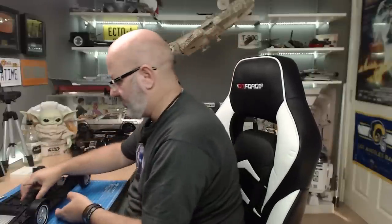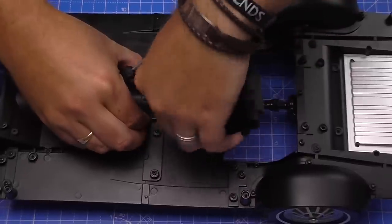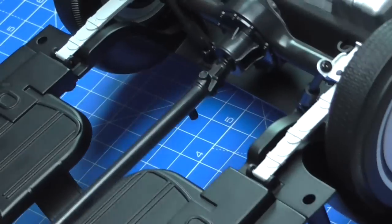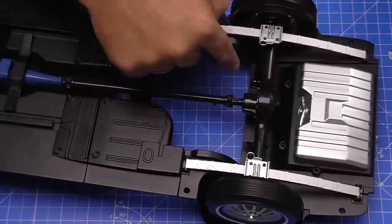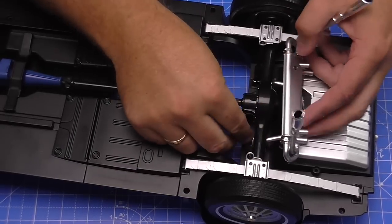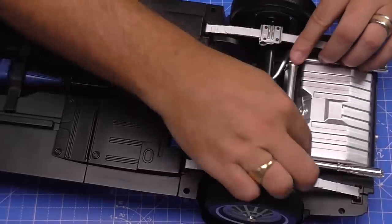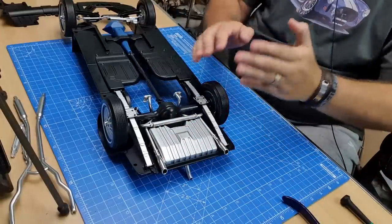That's 11 screws out, laid out in the order I took them from the vehicle. Now I can take this floor pan out. I'm going to turn the vehicle upside down so you can see the differential. The exhaust is going to go over the lugs — one, two at the back there — so we feed it underneath the differential and drive shafts. Get that in there like that, and then ensure the lugs are in position where they need to go on each side.